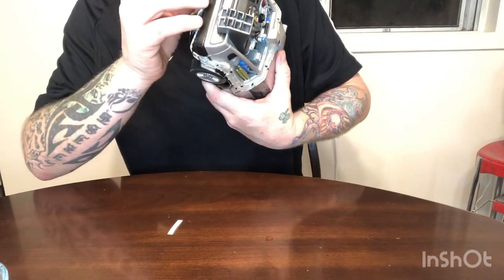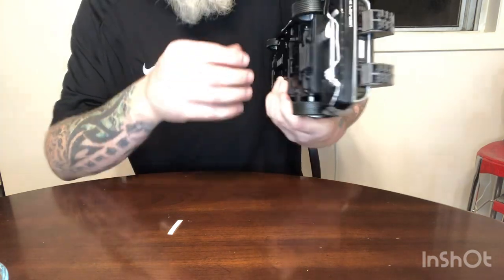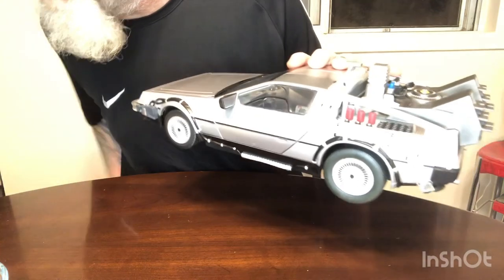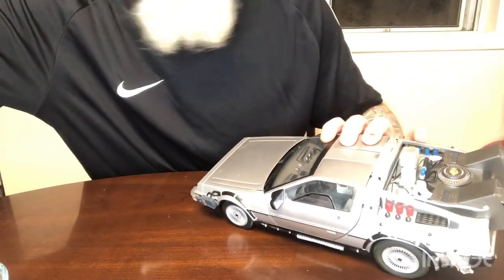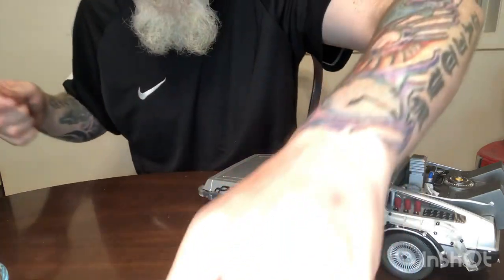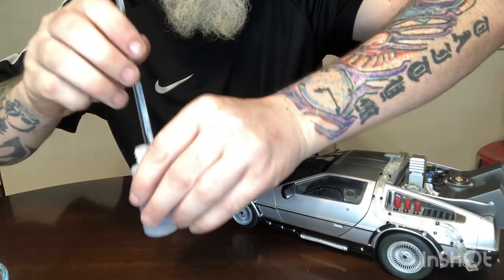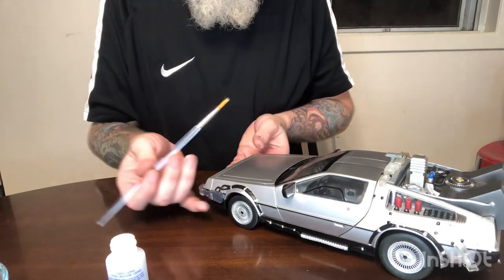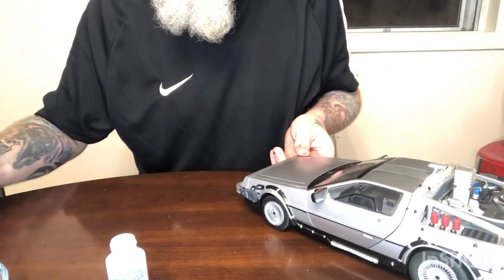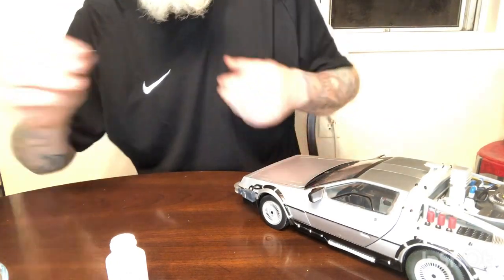We're going to let that set for a minute and we're going to do it the other way — put the other ones on. Got to watch while you're grabbing these models, guys. Especially die-cast ones — you'll snap stuff off easy. Okay, so we're going to do the DMC on the front next while the DeLorean on the back is setting, so we're going to get into the Microset again. We're not going to do the Microsol until all of them are on. Cool thing is they did not put the DMC on the car, but the little plate is there for the DMC — so this is going to be perfect, as long as I can line her up.